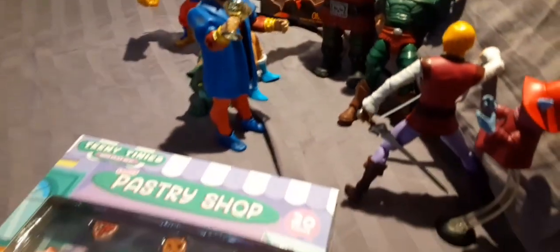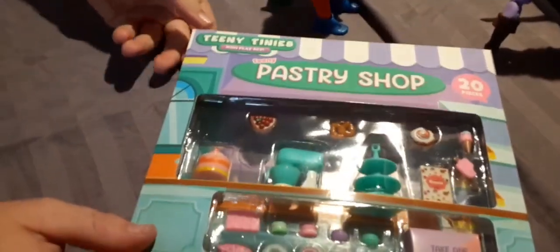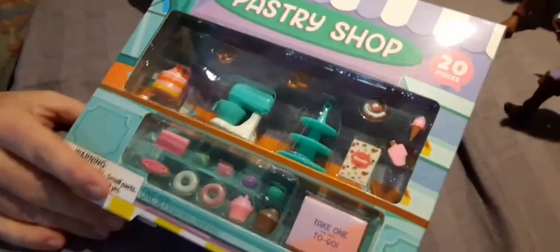Hey everyone, we are back again and today we have the Teeny Tiny's. These are Teeny Tiny's play sets and we have the Teeny Pastry Shop and the Mini BBQ Grill. We saw these out and about today so we just thought we could get them and open them up and take a look at them.